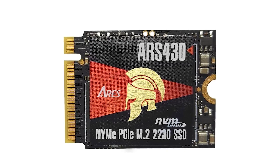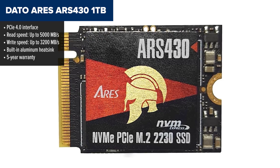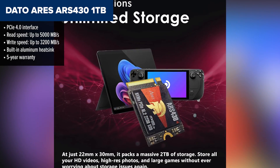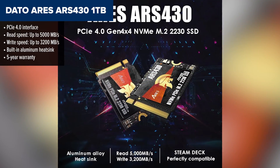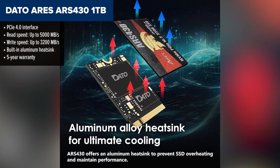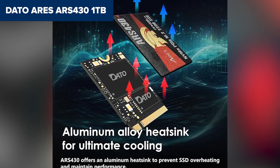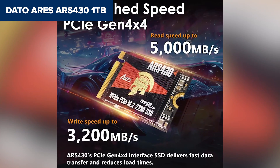Coming in just above that is the Dado Ares ARs 430. This one brings PCIe 4.0 performance into the mix, and while it's a nice step up from the Orko, it still falls short of the top contenders. With read speeds up to 5,000 megabytes per second and write speeds around 3,200, you're getting noticeably better performance, especially in games or apps that benefit from faster load times. The aluminum heatsink is another plus — it helps keep things cool during long sessions.